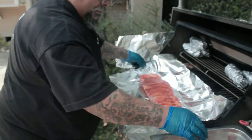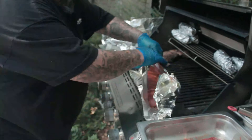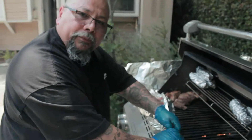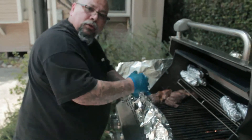Put your ribs in. I'm going to close it up just a little bit. You want the air to circulate with its own steam — that's what's going to tenderize it and make it fully cooked through the ribs.